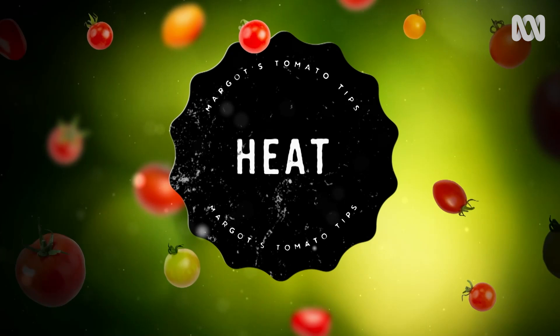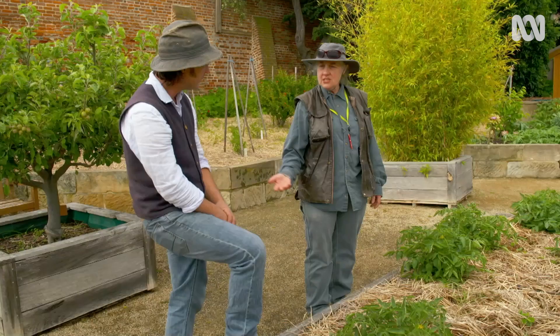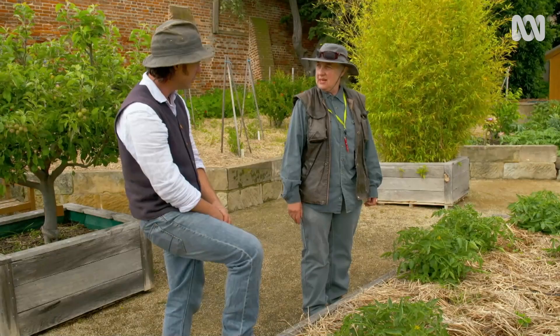Tomatoes like heat, but sometimes it can get too hot. We have hot days in Tasmania where the fruit can actually boil. In Queensland, there's more need to cover up your tomatoes. They tend to leave more leaves on, whereas we tend to strip ours. That way they've got leaf coverage of the fruit, and that protects it from the sun.